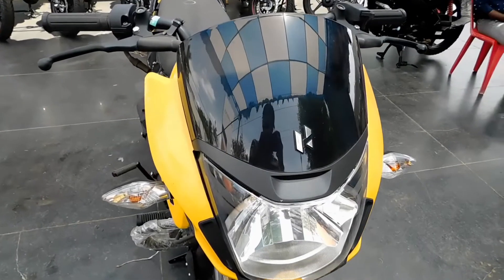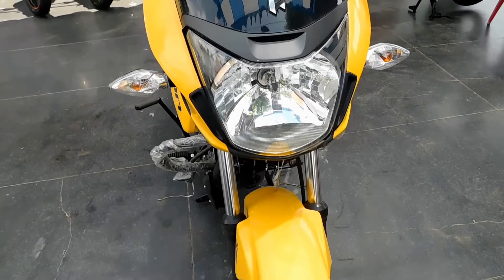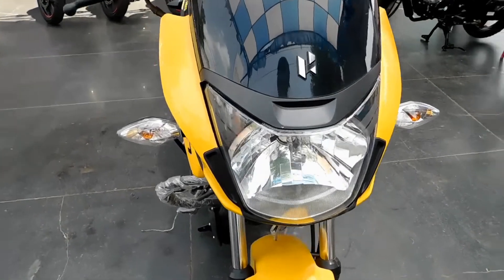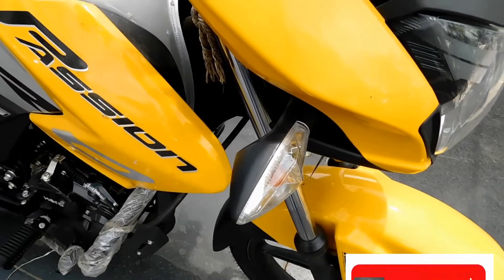Each side has a nice design. I will show you how to make a Hero 3D logo. I will also show you the 4D decals, the LED headlight, DRLs, and the indicator cluster — it gives the bike a very nice look.